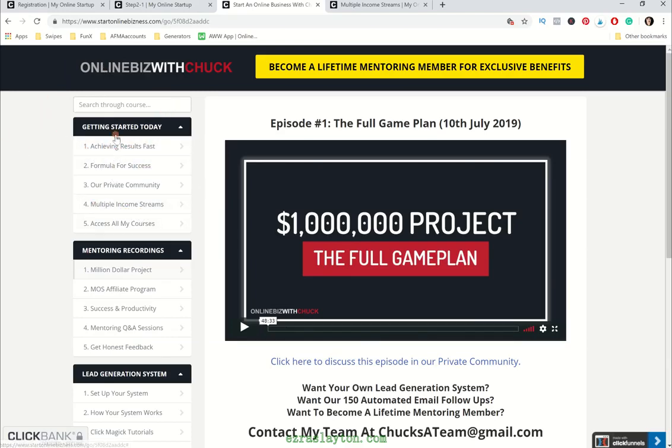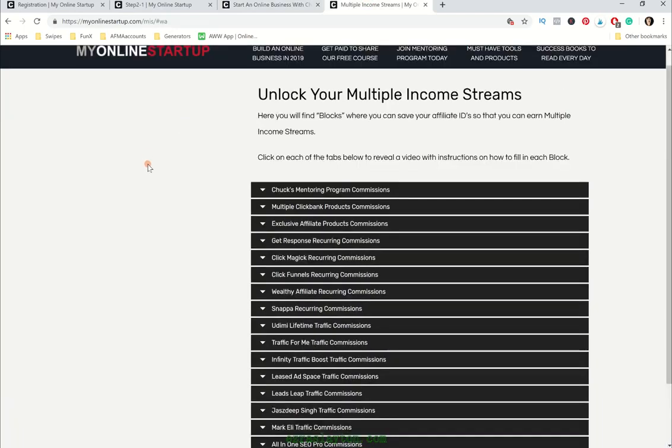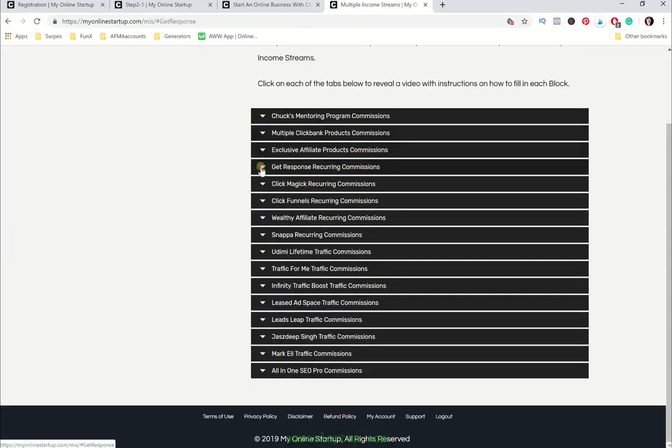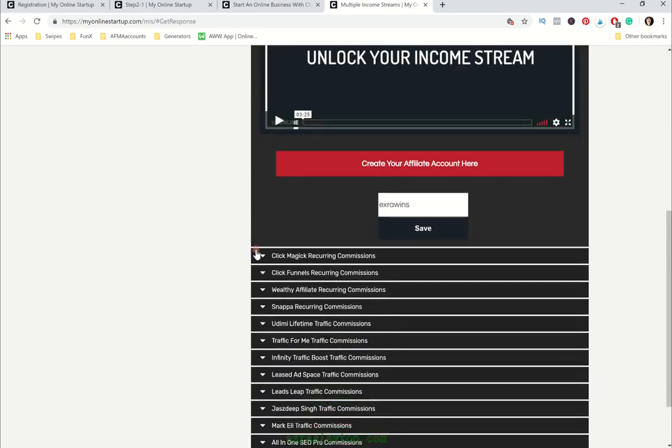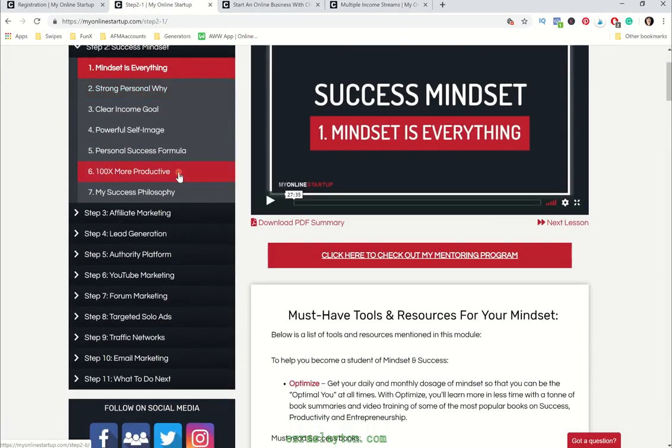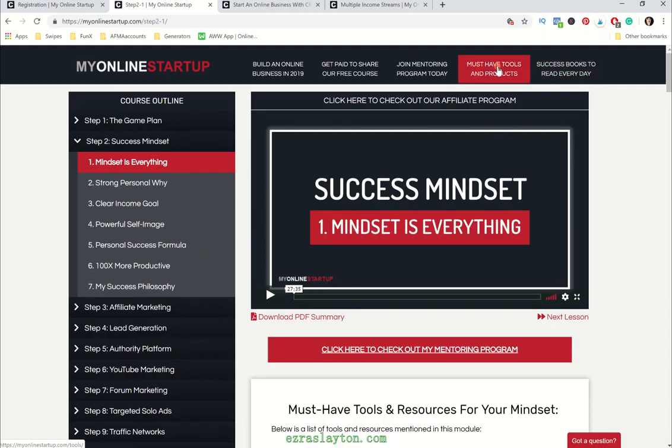He's got some videos in here about fast results, but the one thing I think a lot of people are most interested in is the multiple income streams. When you unlock your multiple income streams, you have to be a part of the mentoring group in order to do this. You'll go ahead and put in your affiliate ID and all of these various tools or resources that Chuck is going to recommend throughout the free course. Whenever you bring somebody in or they join the free course under your unique affiliate link, if you have set up the multiple income streams, you're going to be in a position to earn yourself some good money from a lot of different sources, and some of them pay out really well.